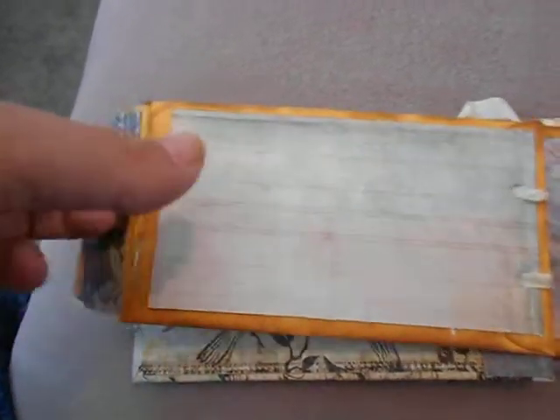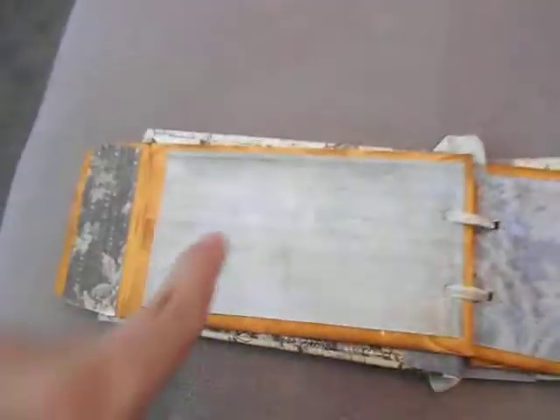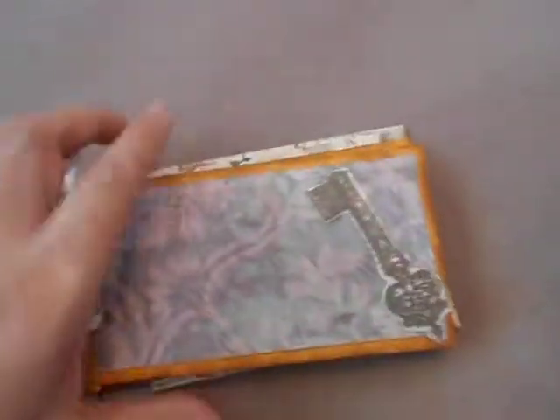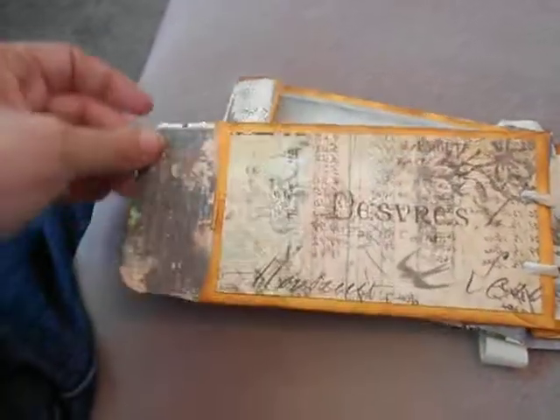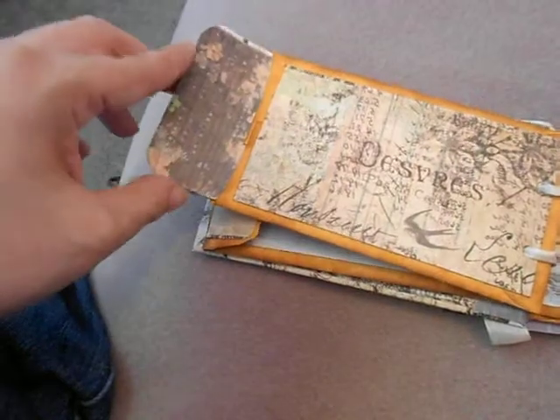These do have tags inside. I used Vintage Photo distress ink pad for the envelopes. There's another mirror piece in here. Again I used the We Are Memory Keepers corner rounder punch — I think again I used the half-inch side of it.